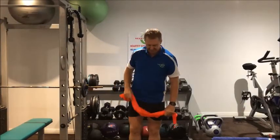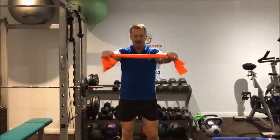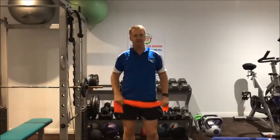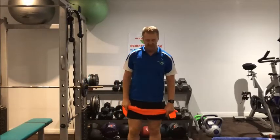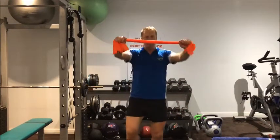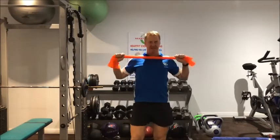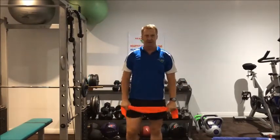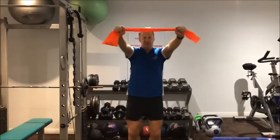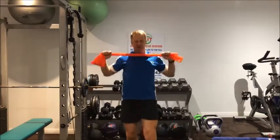Now we're going to roll the band in, pull it apart — roll it in with a heel dig. Coming up with your heel touching to the front, working on your balance and coordination. Open the chest up, squish shoulders together, pull the band apart. Do 10, short break, then second 10.